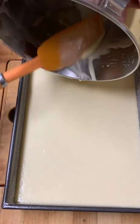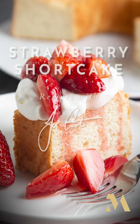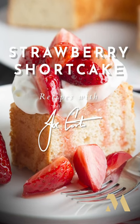We'll bake it until a toothpick comes out clean from the center. This is the strawberry shortcake I grew up with in southern Indiana — I hope you give this a try.